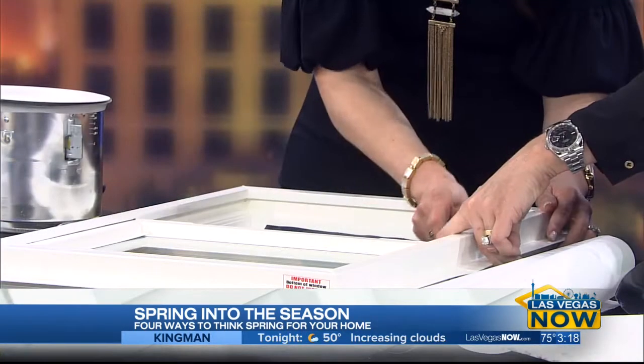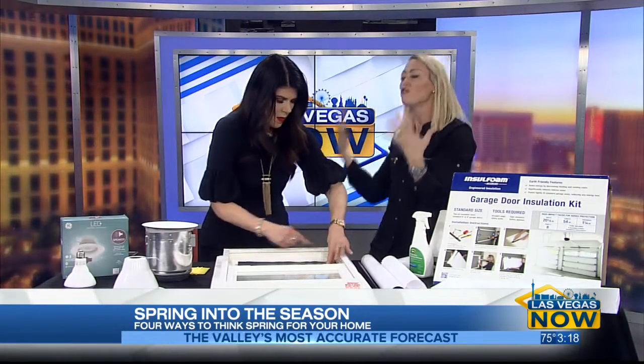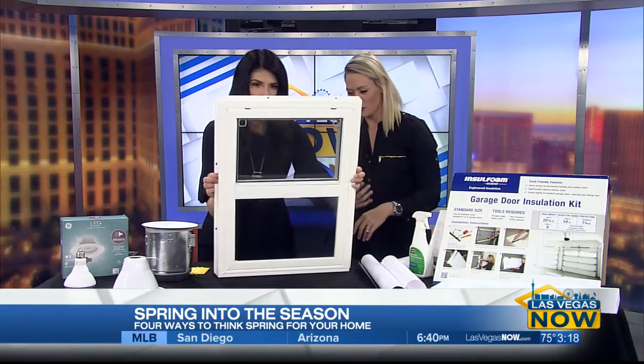This is going to take 80% of the glare and heat down from a room, but you can still see the daylight without putting foil or foam or anything crazy on a window.